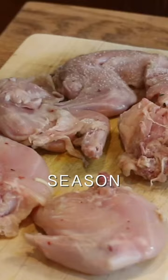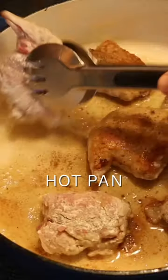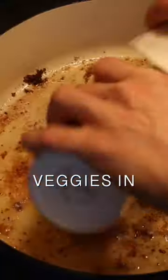Strain the rabbit from the liquid. Season with salt and pepper, light coating of flour, and get nice and golden brown in a Dutch oven. Then add the marinated vegetables, tomato paste, little bit of marinade and flour.